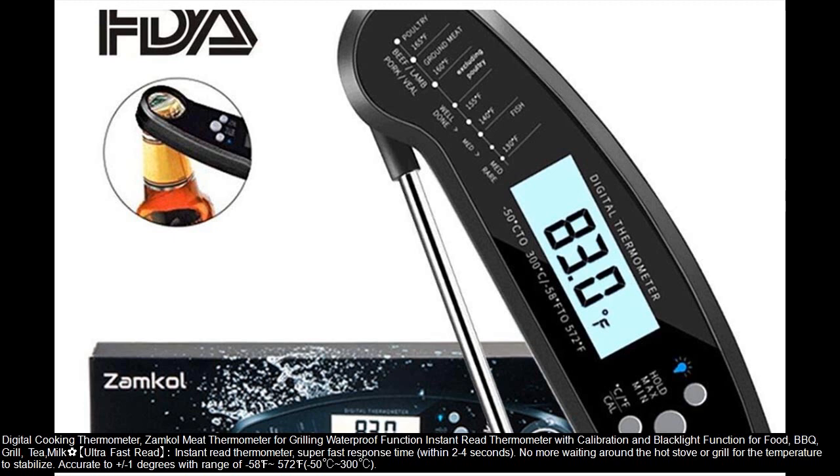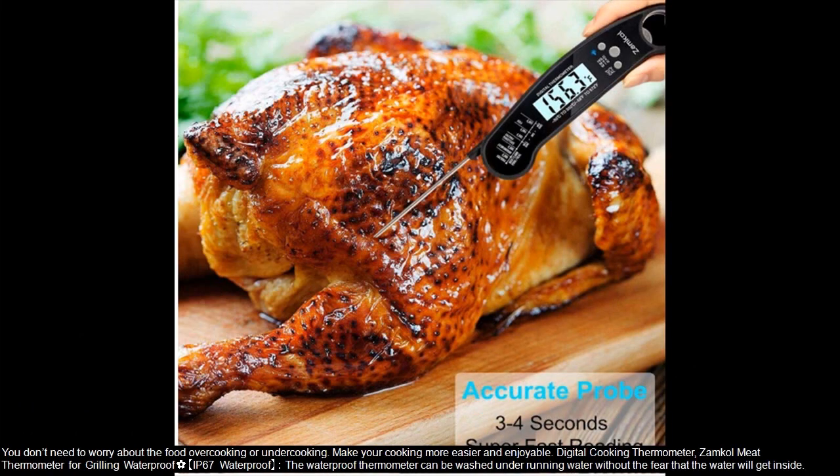Ultra Fast Read instant thermometer with super fast response time within 2-4 seconds. No more waiting around the hot stove or grill for the temperature to stabilize. Accurate to plus or minus 1 degree, with a range of -58°F to 572°F (-50°C to 300°C). You don't need to worry about the food overcooking or undercooking. Make your cooking easier and more enjoyable.